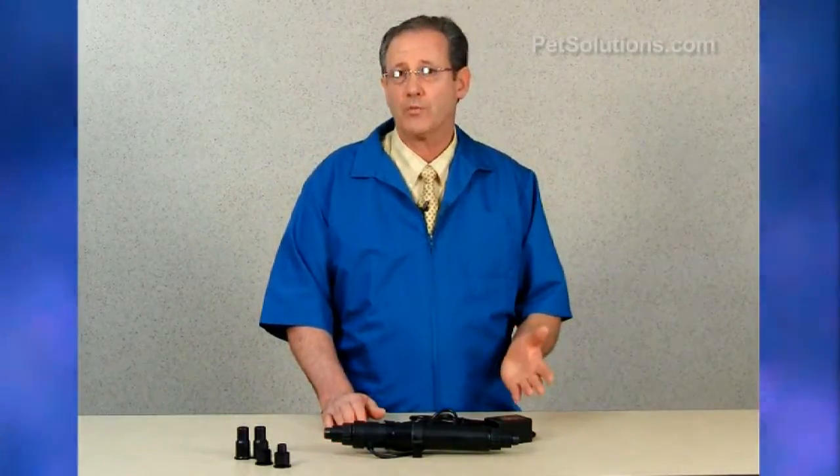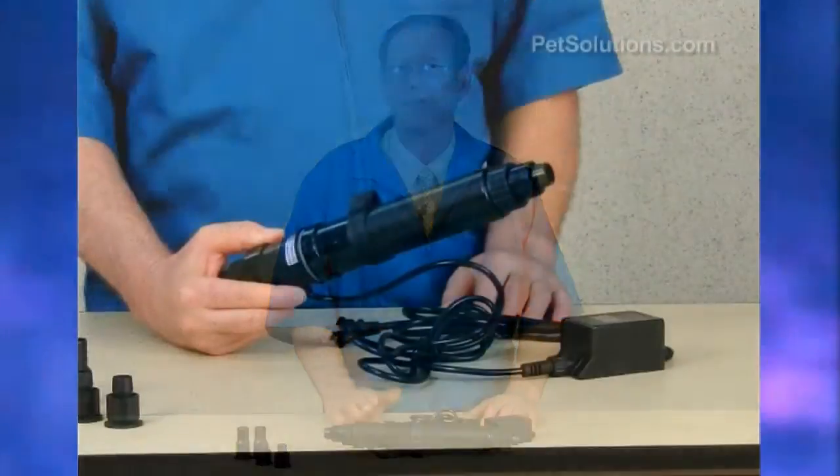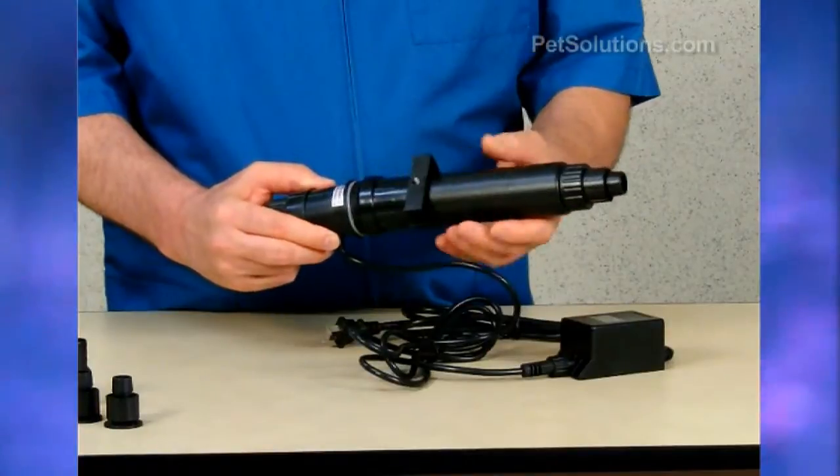The Aquatop inline ultraviolet sterilizer is a compact, energy-efficient sterilizer to maximize UV exposure in freshwater and saltwater aquariums. It eliminates free-floating parasites and pathogens with this UVC germicidal grade unit.